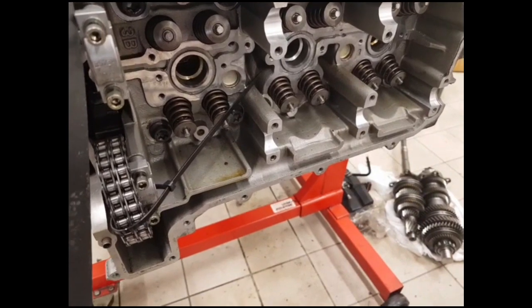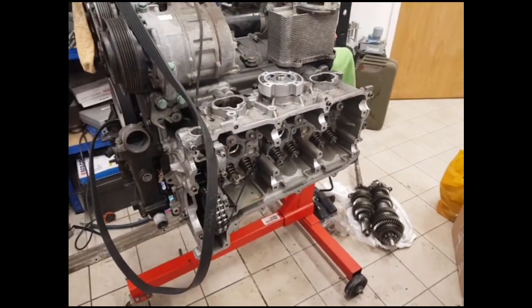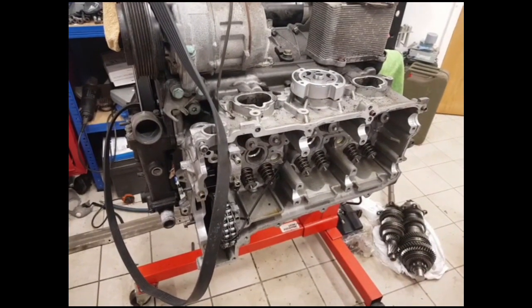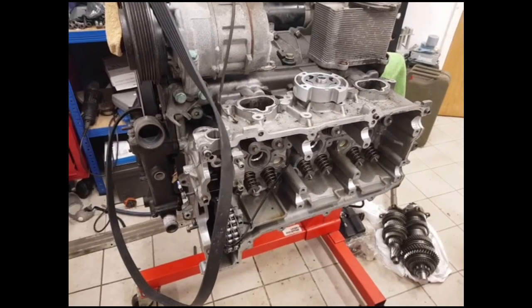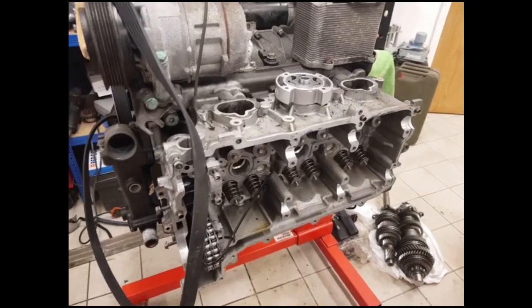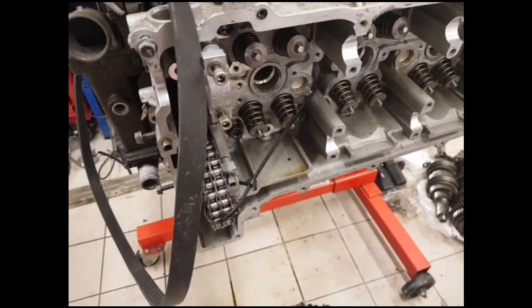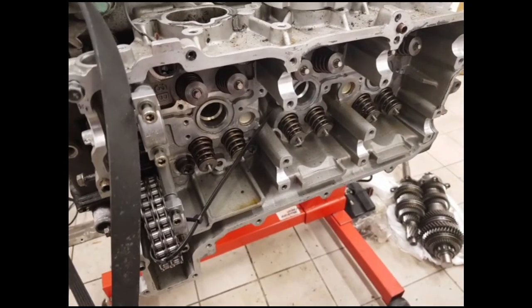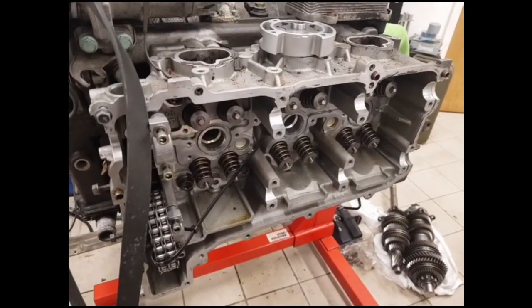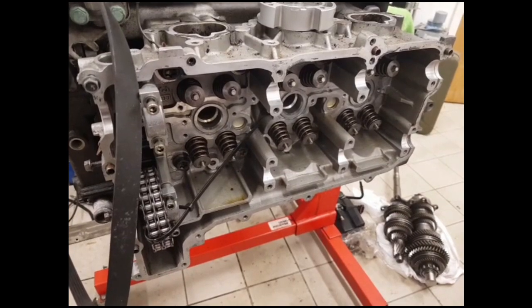It's generally a good idea to keep the oil down in the sump whenever possible. On the earlier air-cooled engines, and also on the turbo and GT3 engines — the Mezger engines as they're known — the scavenge pump on the head picks up from both ends of the head, so it has a pickup at this end and a pickup down here. This system has also been used on the later 991 series engines, where they effectively have four scavenge pumps.